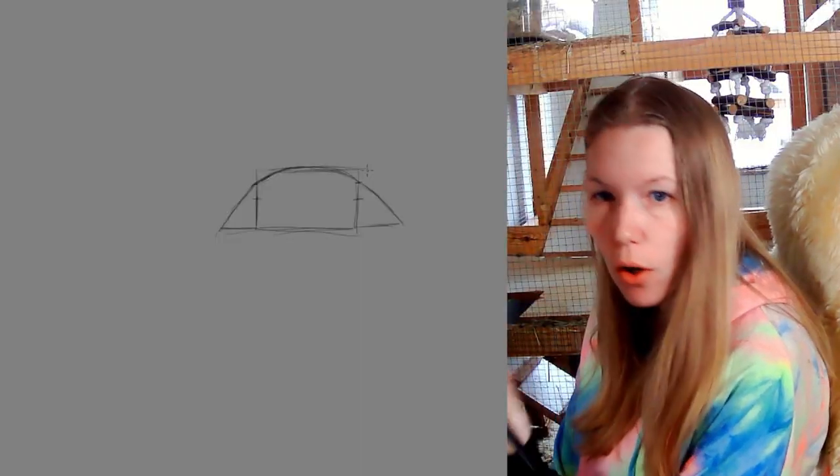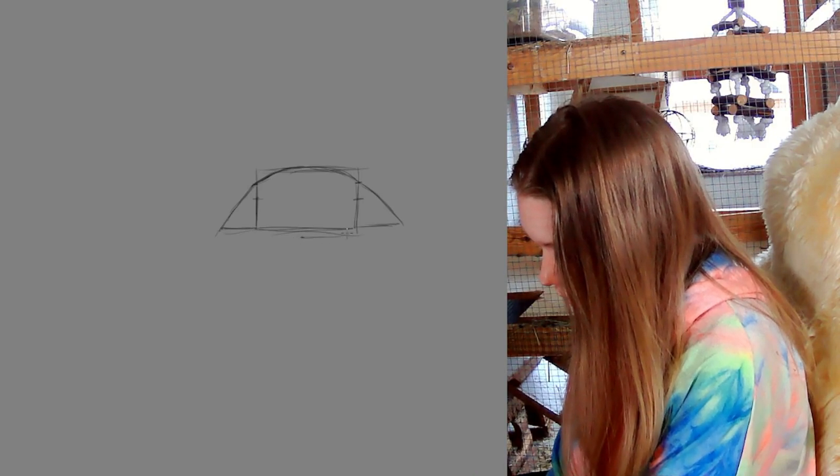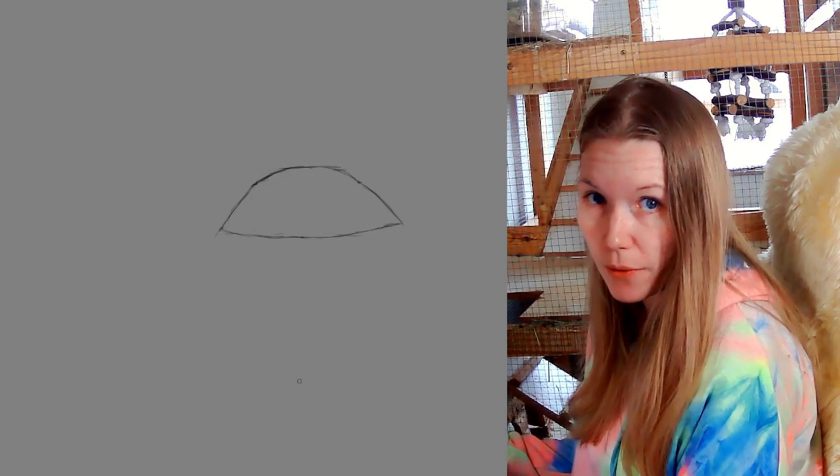So we're getting the circle. We already have the half of the eye. Now we are taking it a bit down here and just making it go up. And we are going to erase the rest of the lines. So now we have erased the lines.